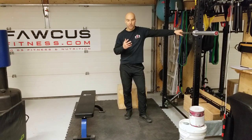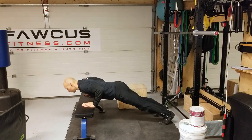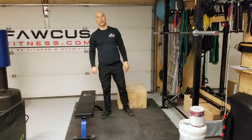After your suitcase carry, perform your second exercise: the push-up. Depending on your level, maybe from the floor or from a bench. At the bottom, shoulder blades together; pause for a second. At the top, shoulder blades apart; pause for a second.